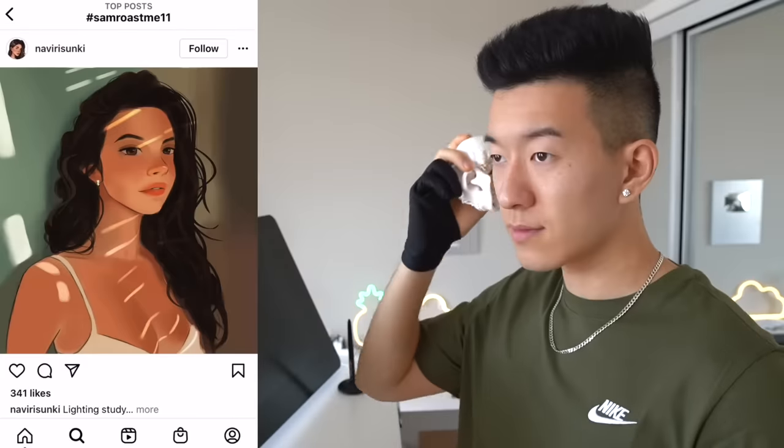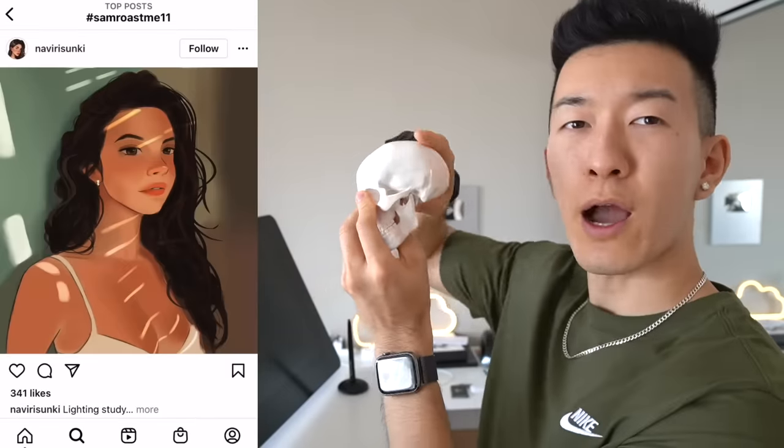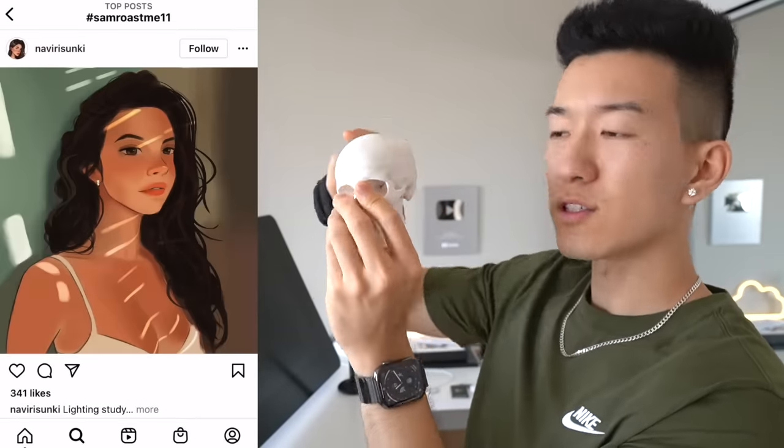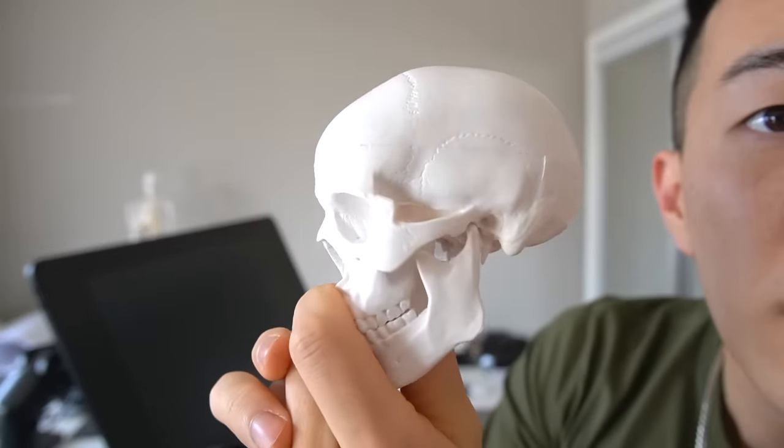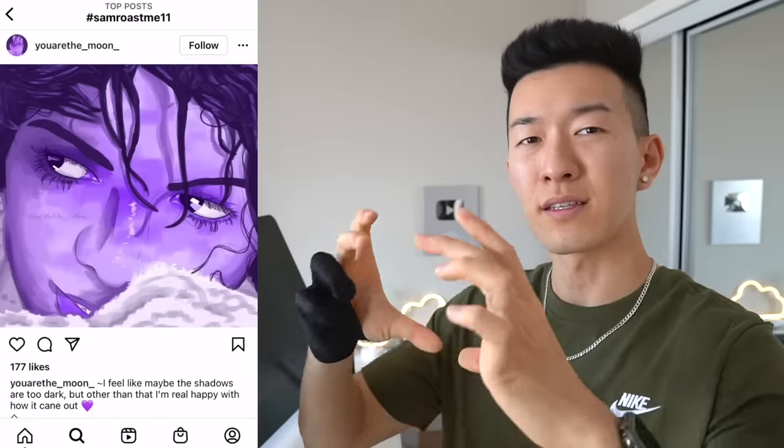I'm gonna have to do it again — here is the skull of my enemy. Look at how big this cranium is, okay? It's like an egg. For future reference, if you ever forget about the cranium, look at this. Burn that image into your baby brain. I feel like maybe the shadows are too dark, but other than that I'm really happy with how it came out. I'm so sorry, but I feel like the face is really, really wide. This person's face is almost like a square — most of our faces are slightly elongated — and the nose is kind of massive. Just take the entire canvas and shrink it horizontally and you're good.